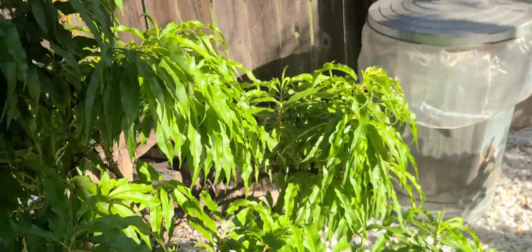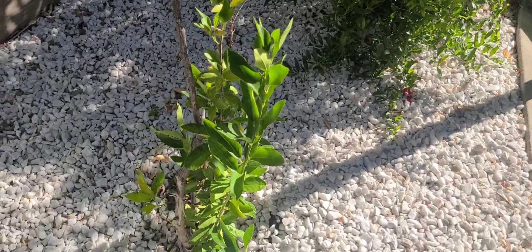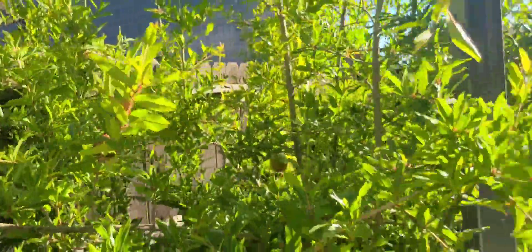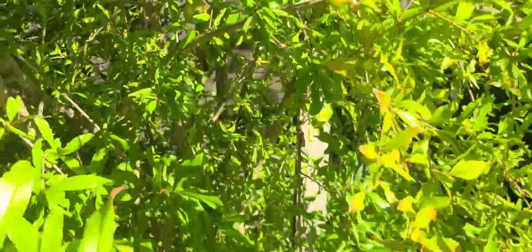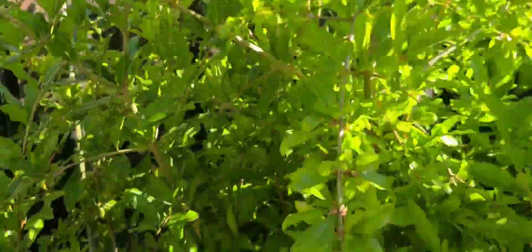We've got a little peach tree right here also. We thought it was dead already, but it's coming back — it's doing good. Look at all this pomegranate, guys — look at this. Pomegranate — a lot of fruit on this. Wow, holy moly, this one has a lot. Lots of fruit on this pomegranate. We have another pomegranate over here — this one doesn't have that much fruit, but it's still got some.